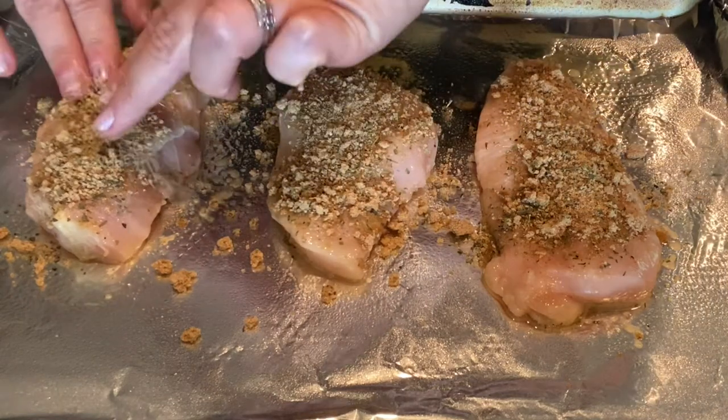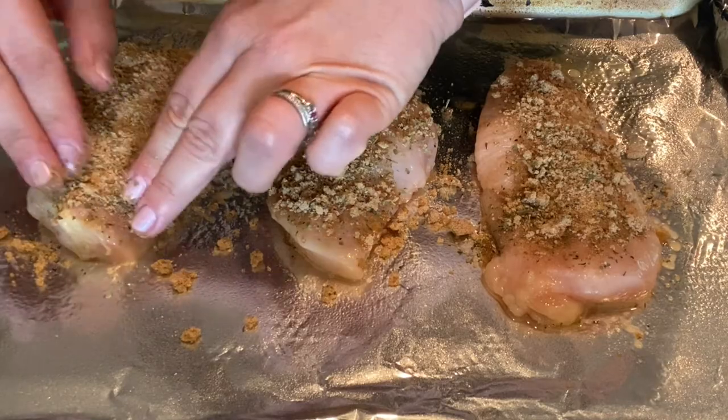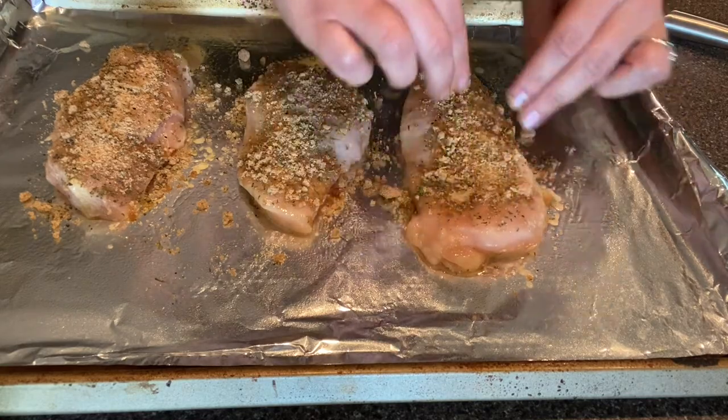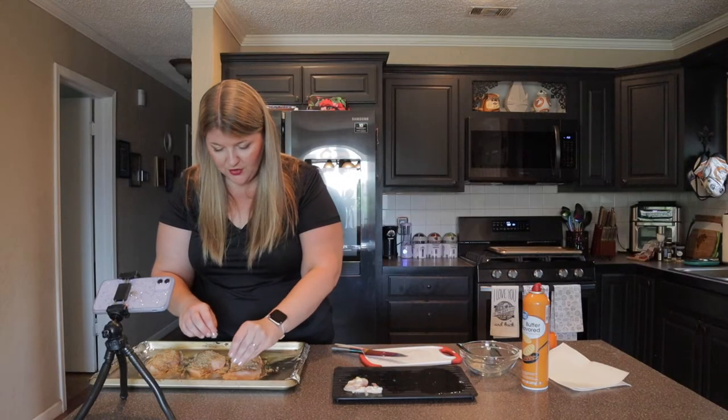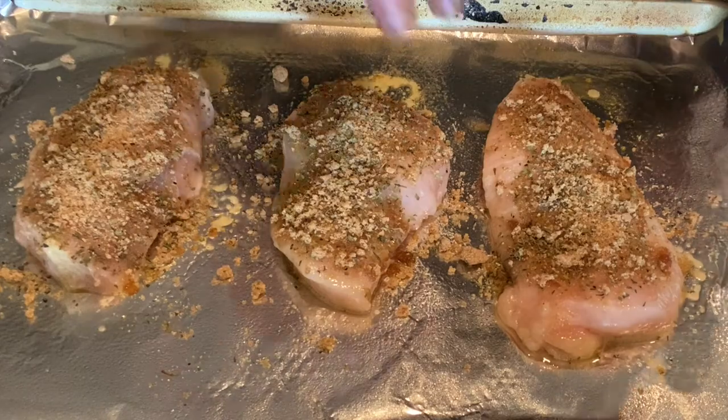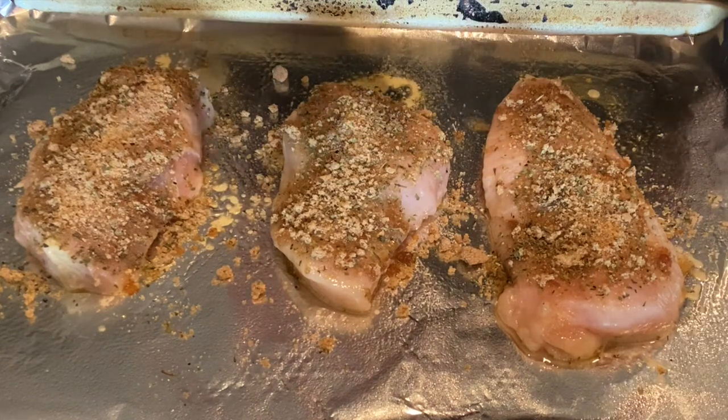This recipe is actually friendly to a lot of different diets. If you're low carb, it's actually pretty low carb as it stands. But if you wanted to make it even lower carb, you could use a brown sugar substitute, especially if you're on a keto diet. The best way to check that your chicken is fully cooked is to insert a meat thermometer into the thickest part and make sure it reads 165 degrees or higher.